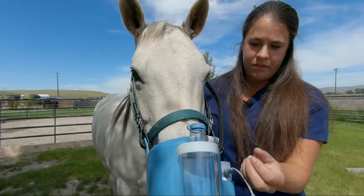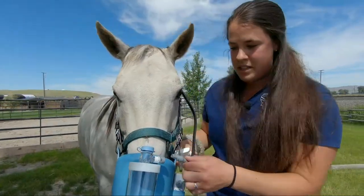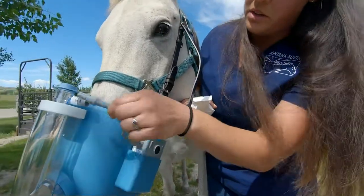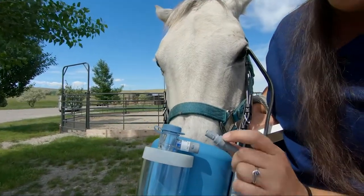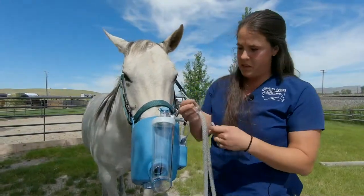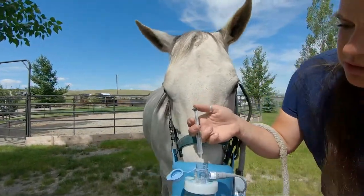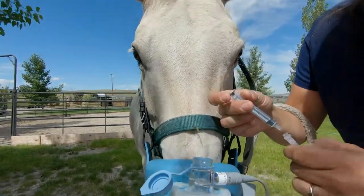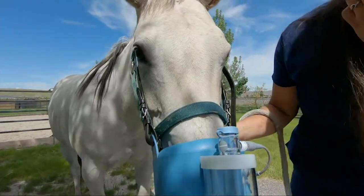You'll take off this plastic piece — keep hold of this because it's important to have. The next thing you'll do is insert the battery pack here and plug it into the cup itself, so this arrow to that arrow. Then you'll place your medication — this is just sterile saline — directly into the cup itself. The most important part is to make sure this cap gets closed so that it's airtight.